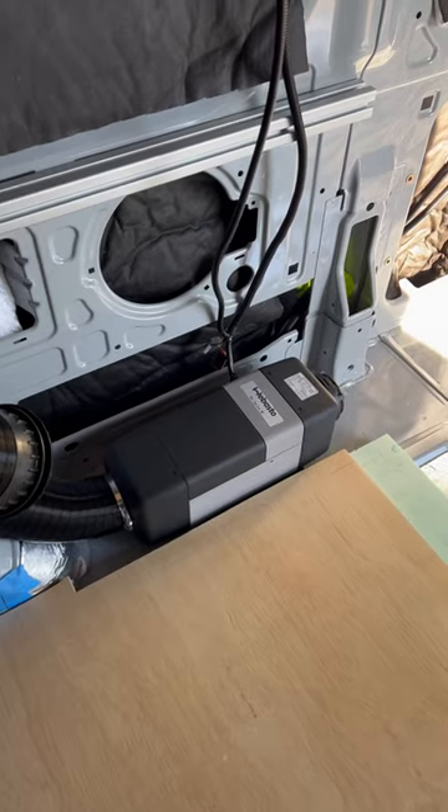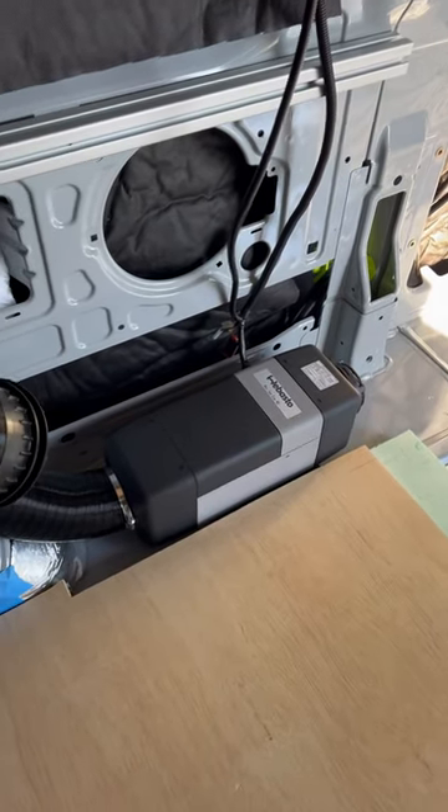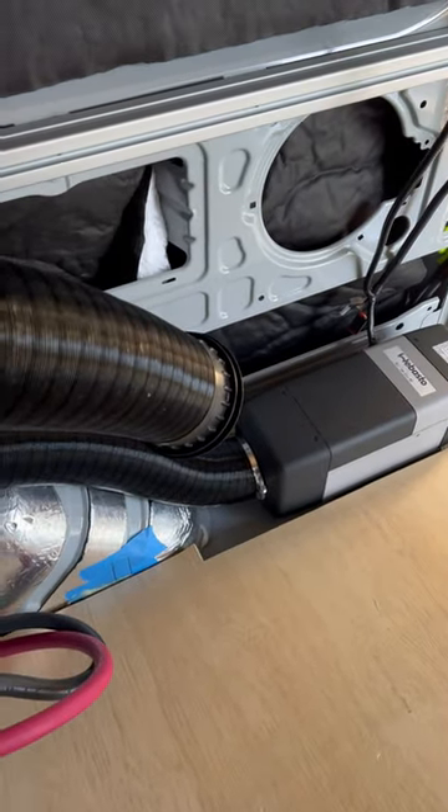I had this Webasto Airtop Evo40 installed. It's a great location in front of the driver's side wheel well.